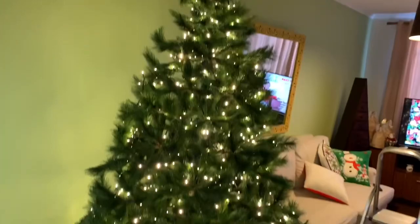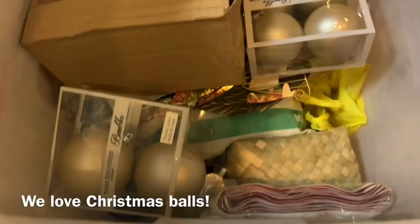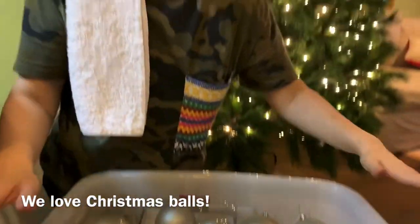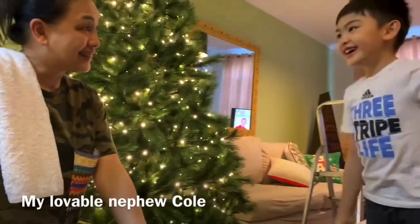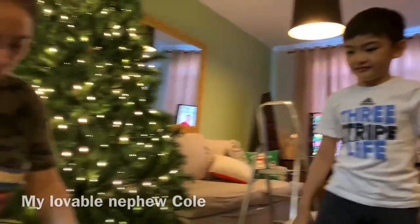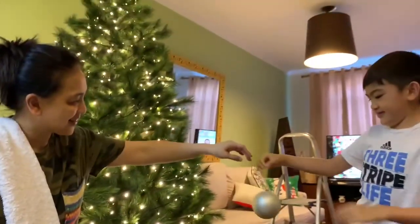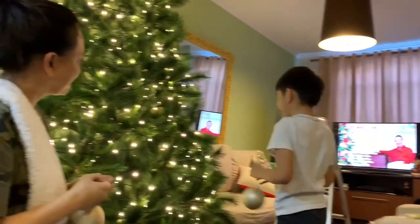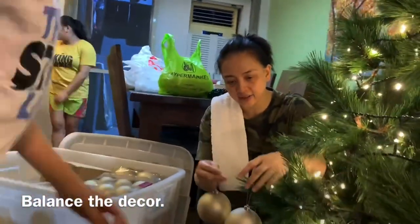So it's your turn next — Christmas ornaments. We usually put it in a big container para mas-organize. Kim, are you excited? Yeah! You put the first ornament. Yay! Get that big ball. What do you want to put? Find a spot — find a good spot. Yay! Okay, one more.